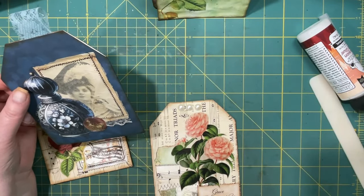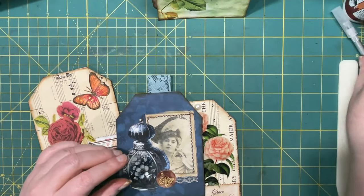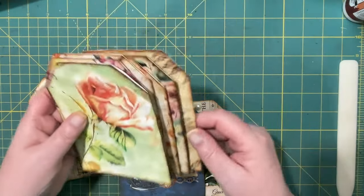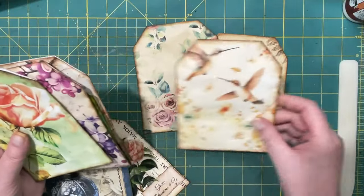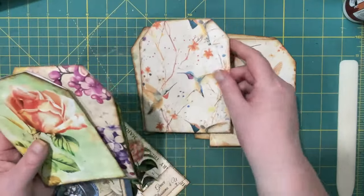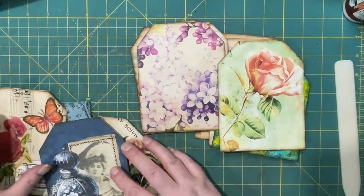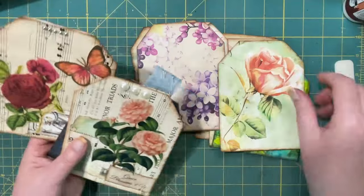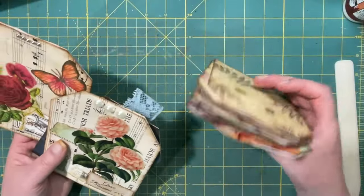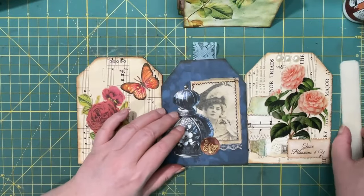I think I have almost ten of them now, so I shall just show them to you. One... two... three... four... five... six... seven... Oh wow! I have exactly ten. Seven that are ready to be decorated, and then these three that are ready to go.